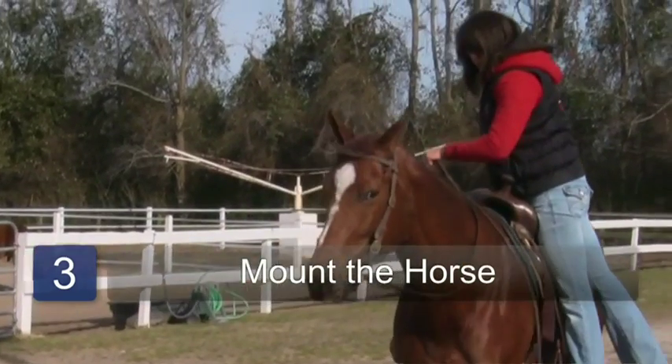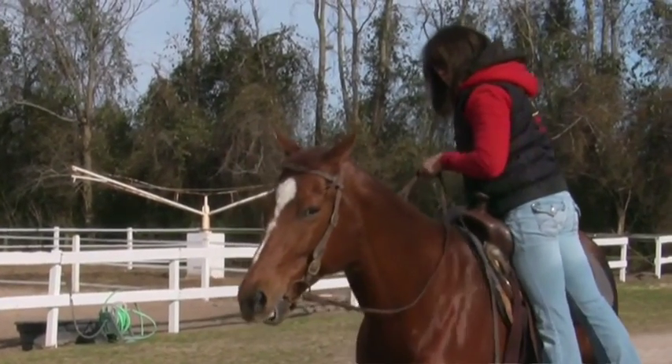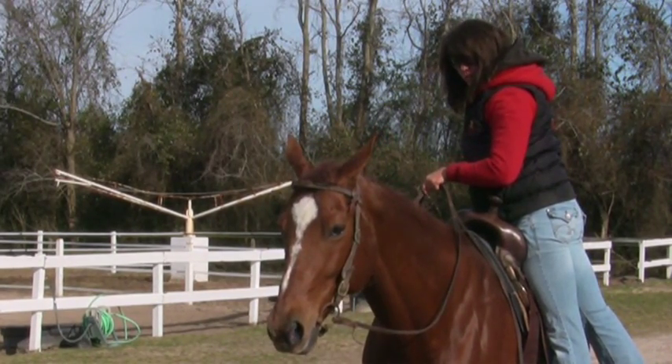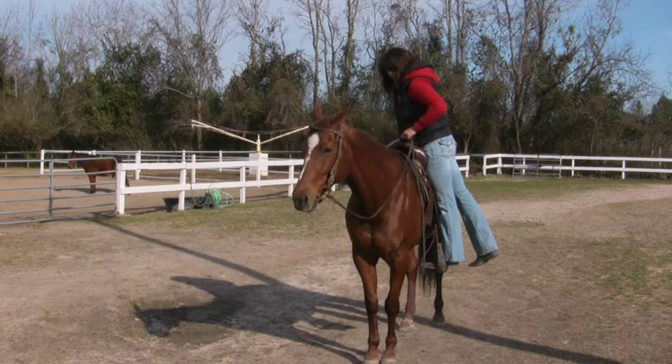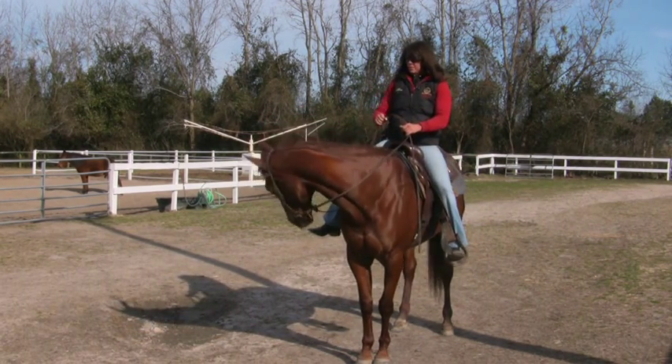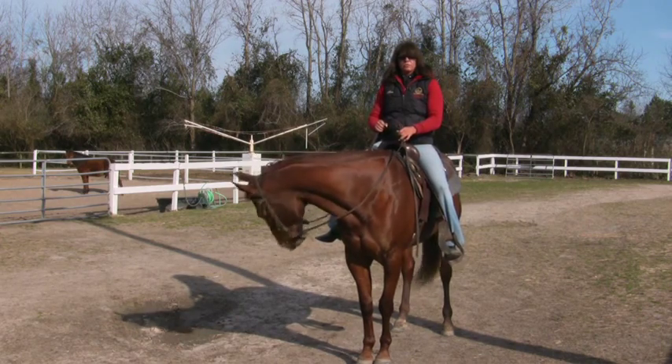If the horse should move like she just did, I'm going to stop what I'm doing halfway through, pull on my reins, ask her to stop — whoa. Once she stops, I'm going to continue on with my mounting and continue on telling her whoa any time she moves.